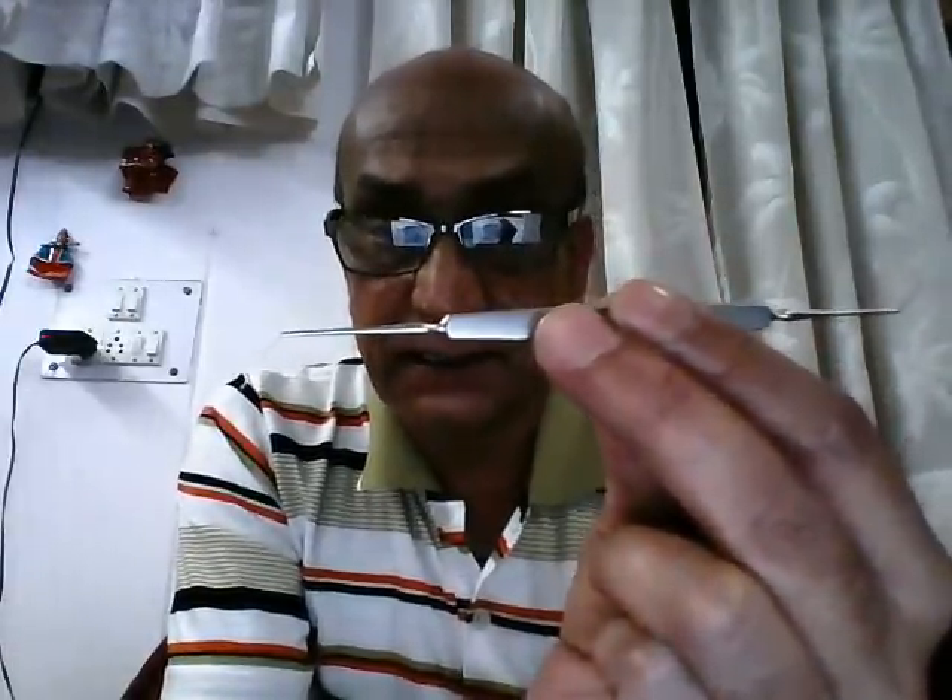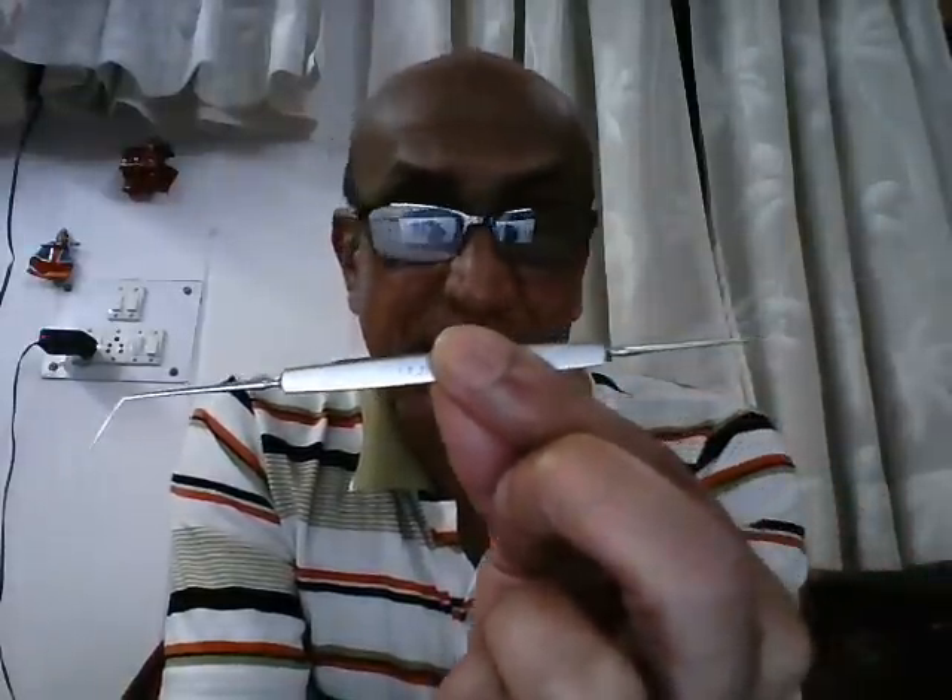This instrument is the Dust tool iris and pupil repositor. The middle portion is the stem held between the fingers, and the two ends have different functions. The first end is flat, blunt, and rounded — this is the iris repositor. Its purpose is to move, position, or reposition the iris, especially when it prolapses during any intraocular or anterior chamber procedure.